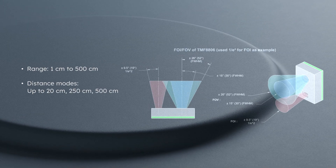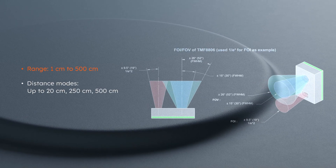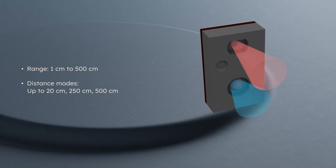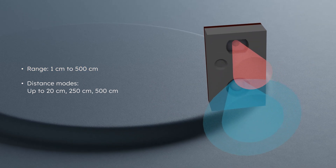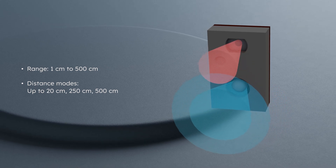The sensor offers a wide field of view and multiple measurement ranges to accurately measure from 10 millimeters to 5 meters. It has simple in-system calibration and advanced algorithms to compensate for dirt on the cover glass, providing reliable operation in demanding environments.